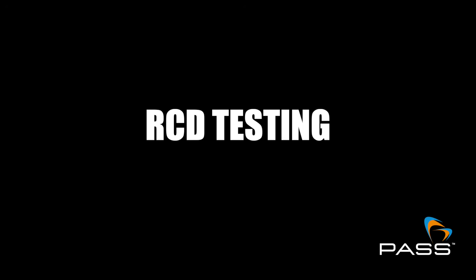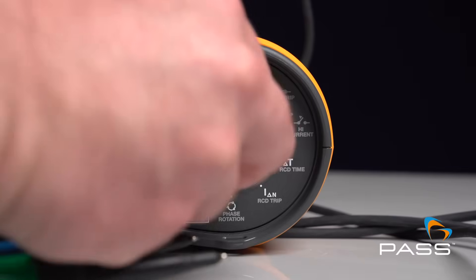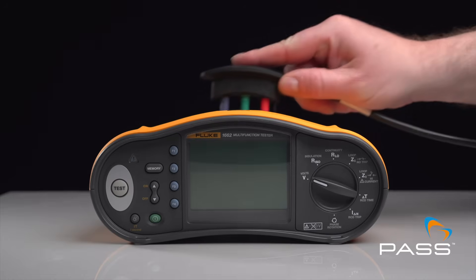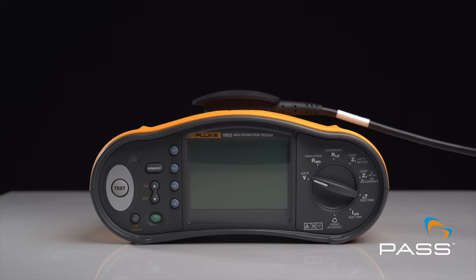RCD testing. This device offers a broad range of RCD testing options, including a RAM test, auto test, and D-type RCD testing.